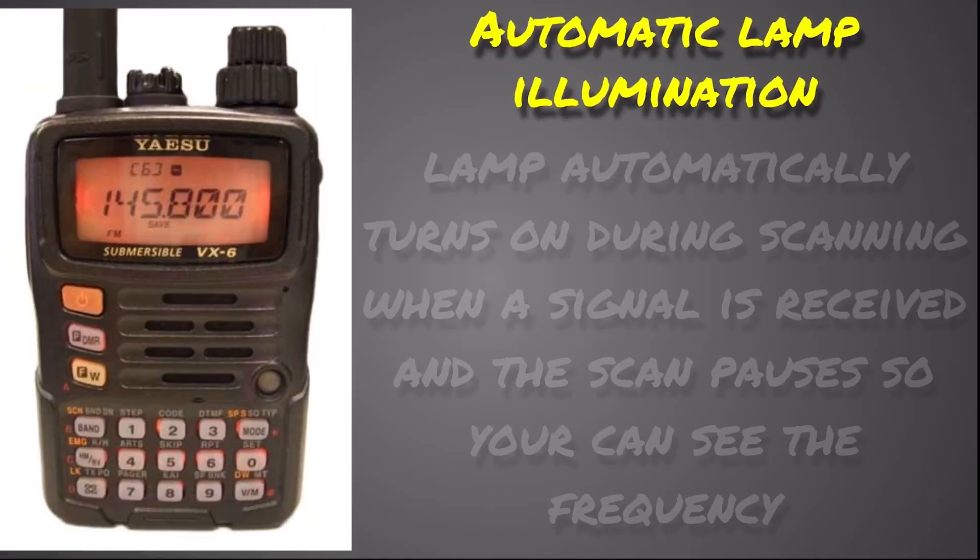The automatic lamp illumination feature is a really neat feature. When you're scanning at night or in a dark room, the light on your radio turns off to conserve battery. But when the radio receives a signal, it will turn on the illumination on the screen and keypad so you can find the radio and see what frequency it's receiving on. It will pause there for a bit and then continue scanning, dimming the light as well.